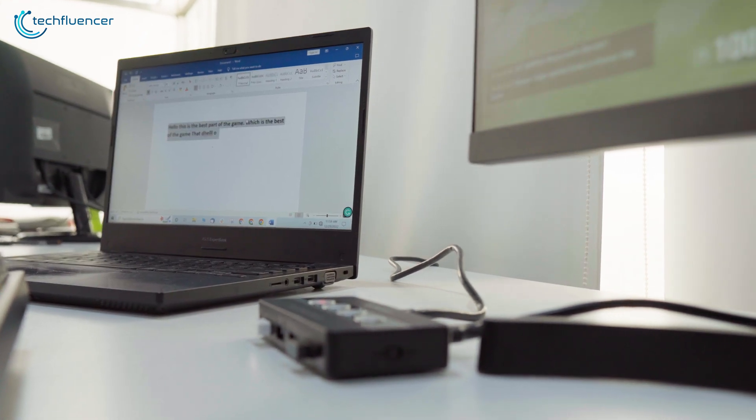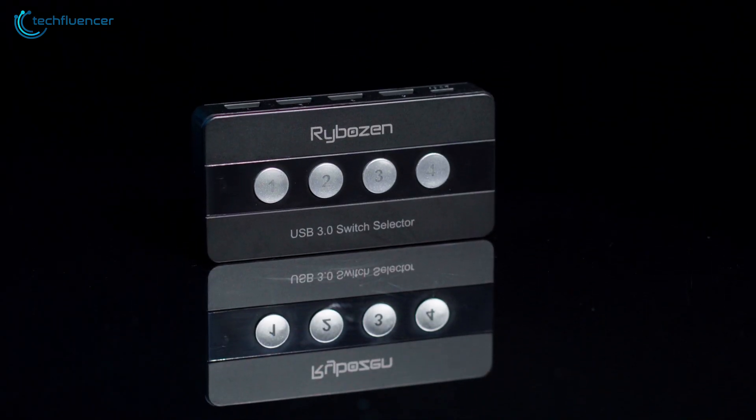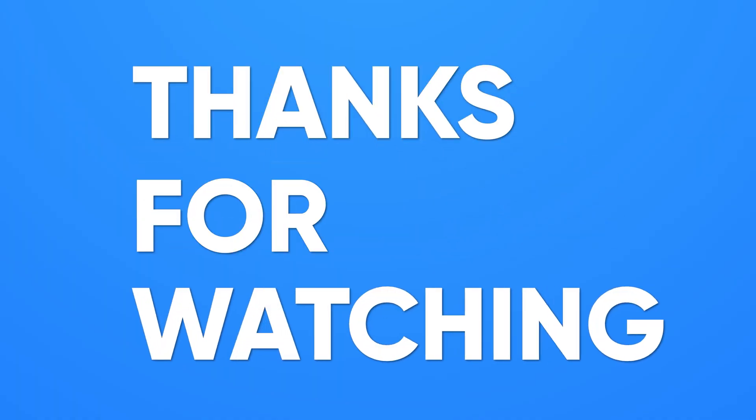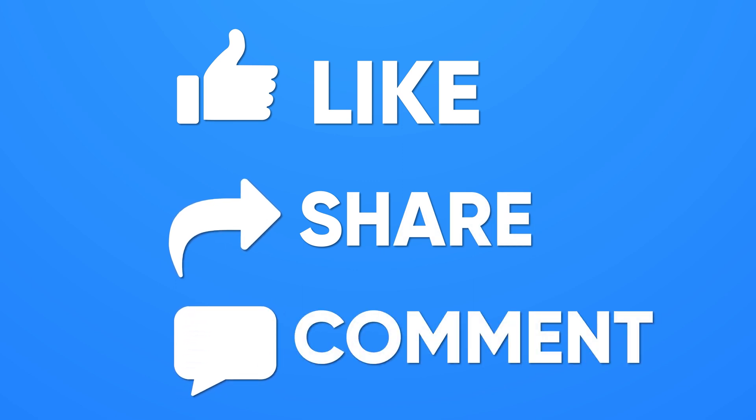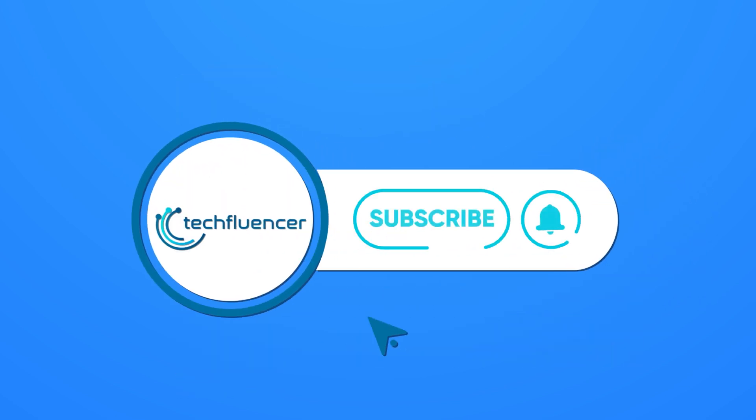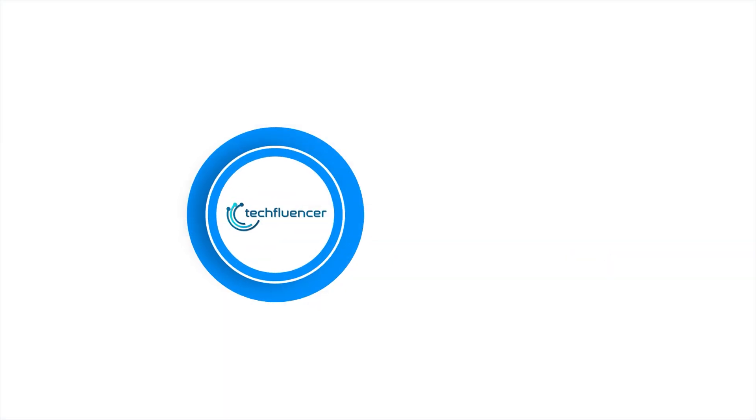So that was all about our today's review on the Rybozen USB 3.0 Switch Selector. Thanks for watching. If you found this video to be helpful, please give it a thumbs up, share it with your friends, and let us know your thoughts in the comment section down below. Subscribe to our channel and hit the bell icon if you want to see more videos like this on your feed.